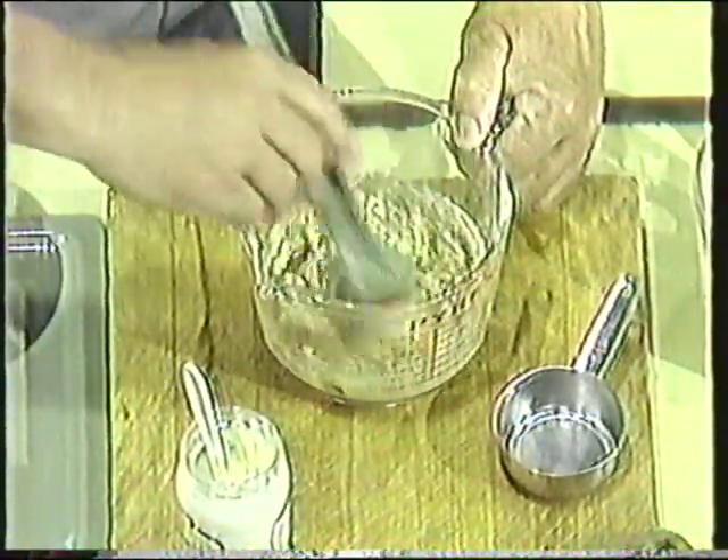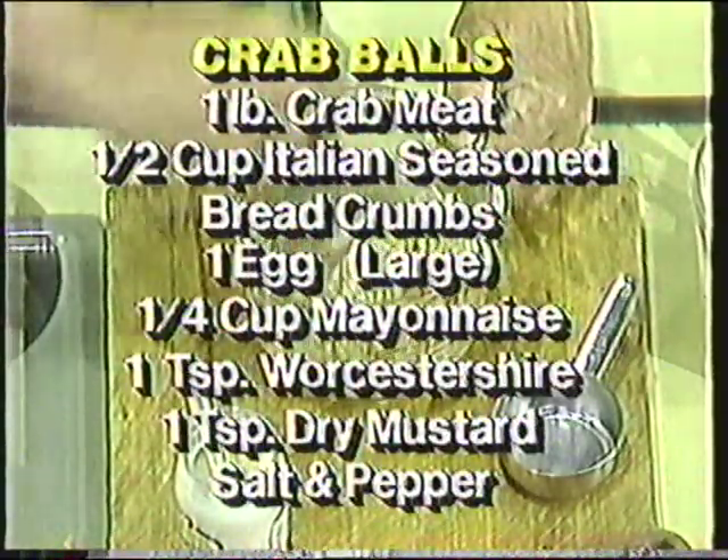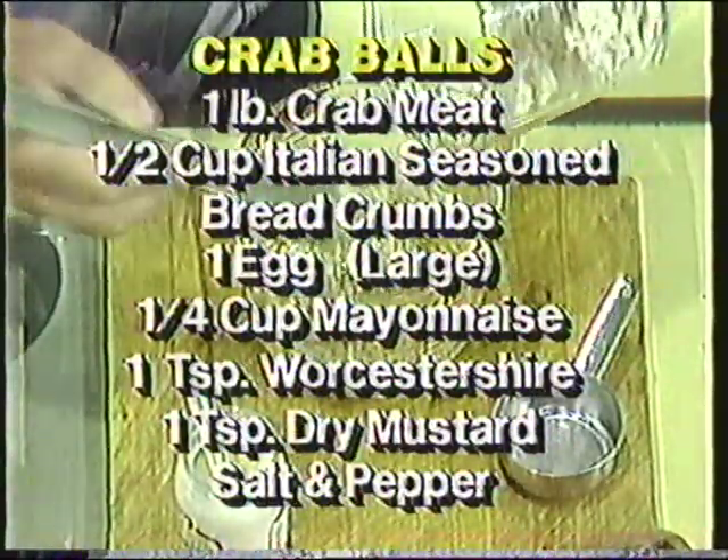You're just going to mold it into balls — not cakes, but just small balls, about one and a half inches in diameter. That's mixing up pretty good. And we add our crab meat to it.